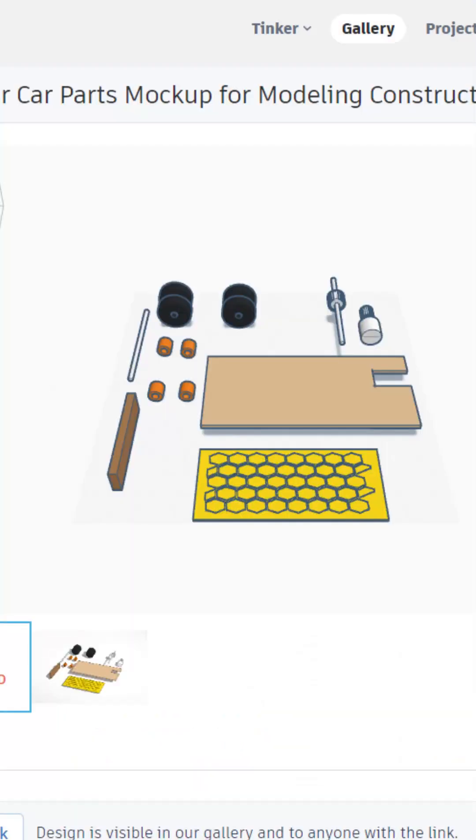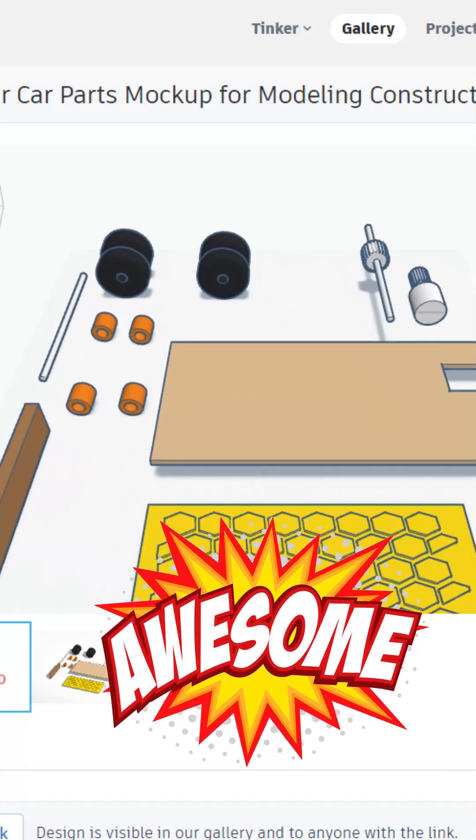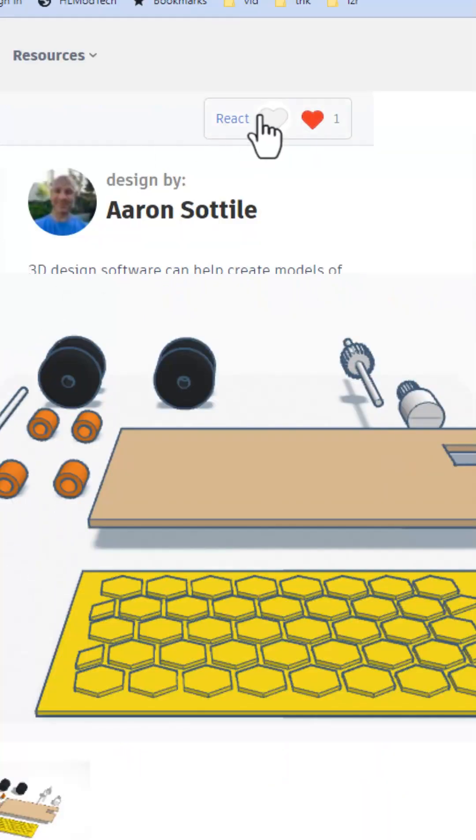Absolutely love these fun designs. This solar car mock-up loads in 3D. What a sweet project — giving it an awesome.